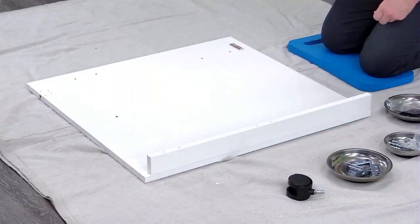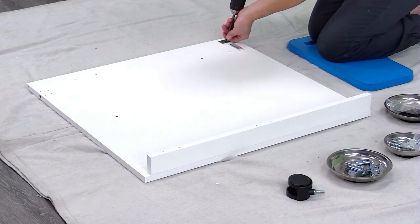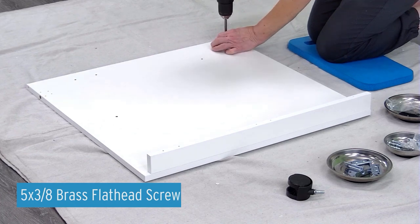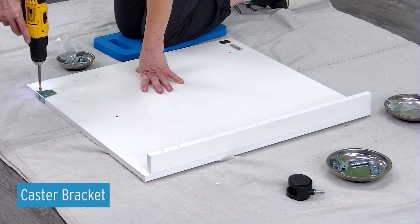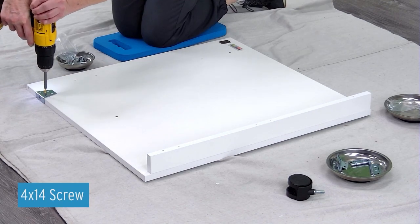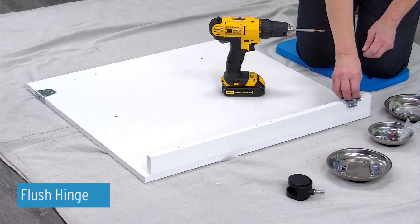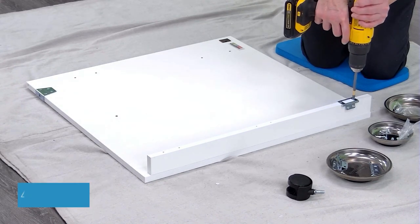Attach the magnet strike plate to the door panel K using the 5 by 3/8 inch brass flat head screw. Attach the caster bracket to the K panel using four 4 by 14 screws. Attach flush hinges to panel K using 4 by 14 screws.